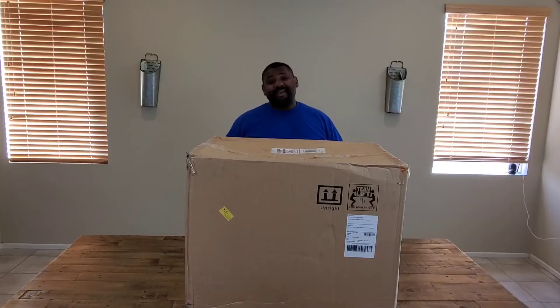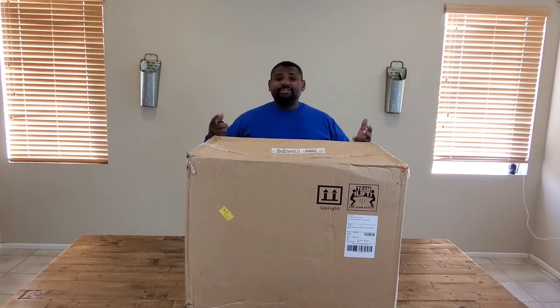My name is Kamar and this is Gidget's Gadgets and I got another review here for you. It's for the X-Rocker Pro 2.1 gaming chair.